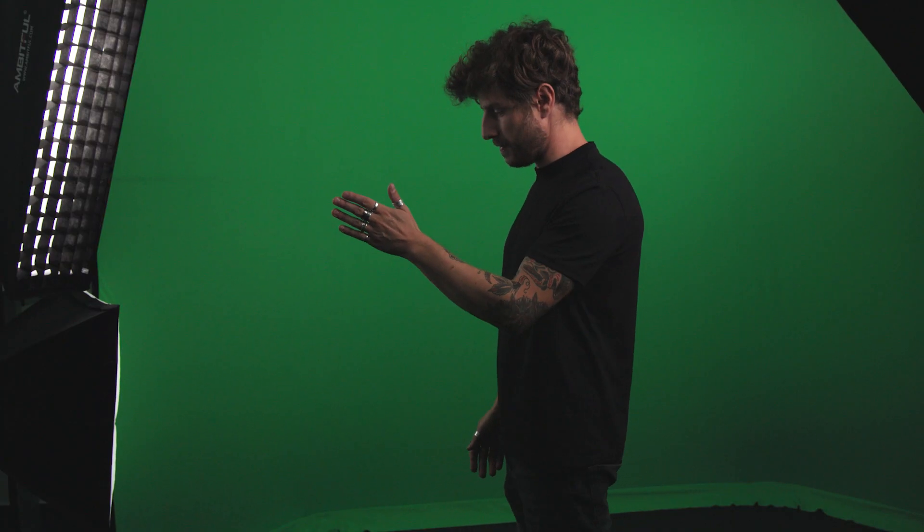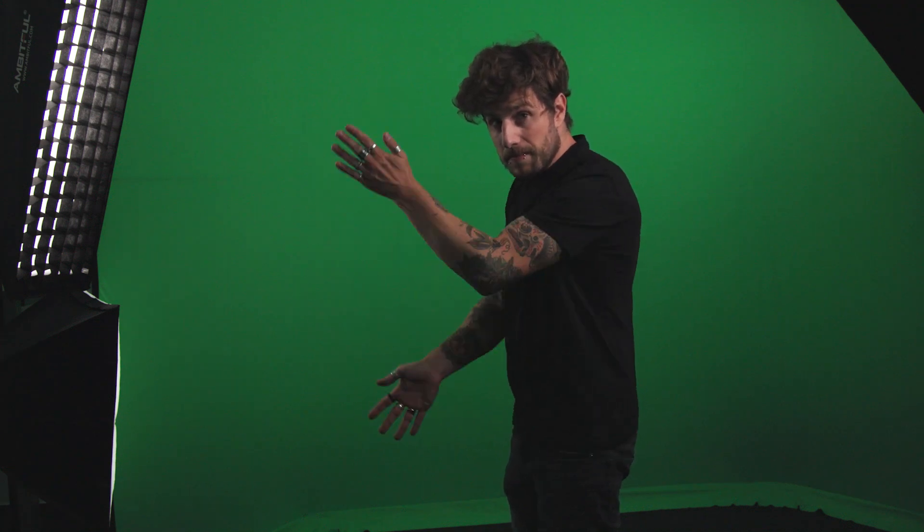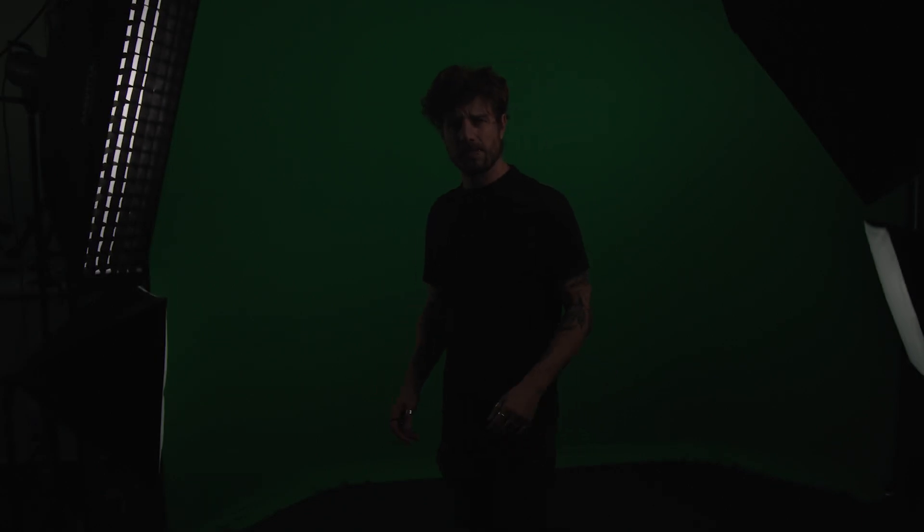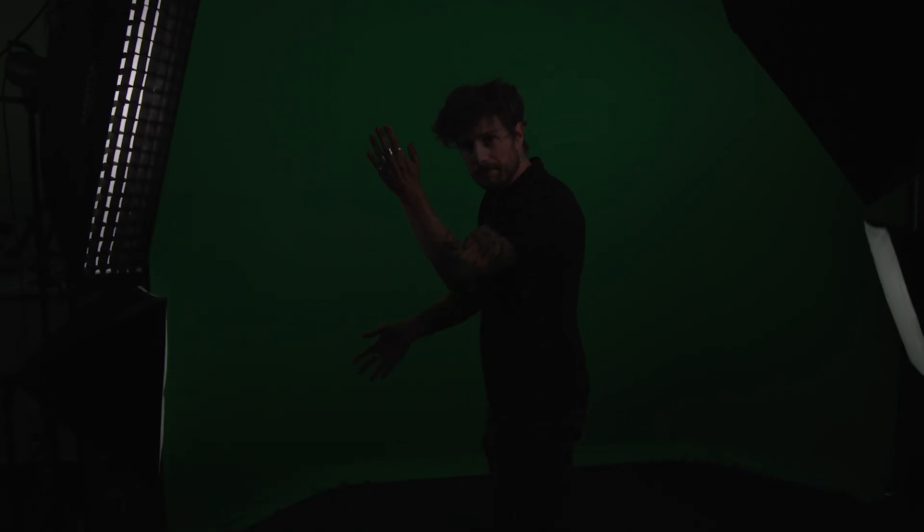What about shutter speed to get less motion blur for an easier key? If you have a fast shutter, keying will be easier, but the result will look as if you have set your shutter to a wrong number - because you have. You can fix that in post-production, but that is only true if the movement is not that fast and there's not too much movement overall. But wait - if that is the case anyway, then you really don't have to reduce the shutter anyway. And if you really want to cut the shutter by half, you also only have half the amount of light coming in, and that may be your bigger problem. Don't believe everything you see and read on the internet.